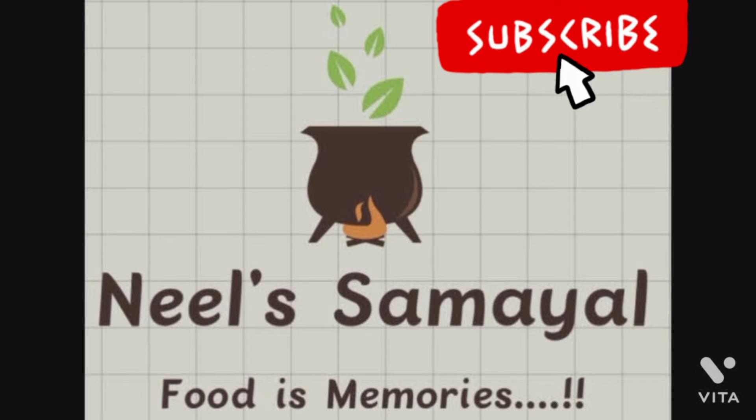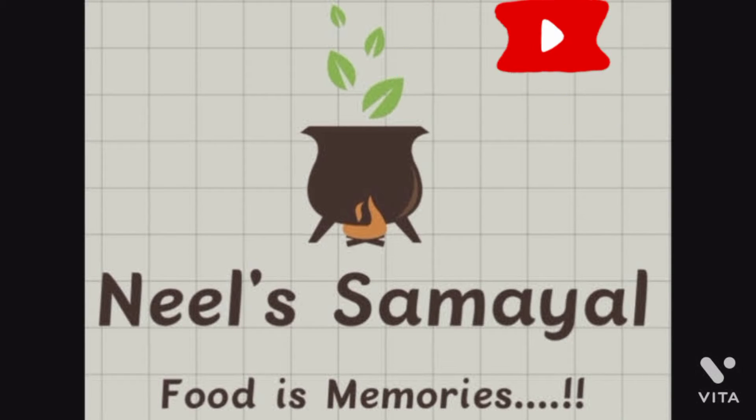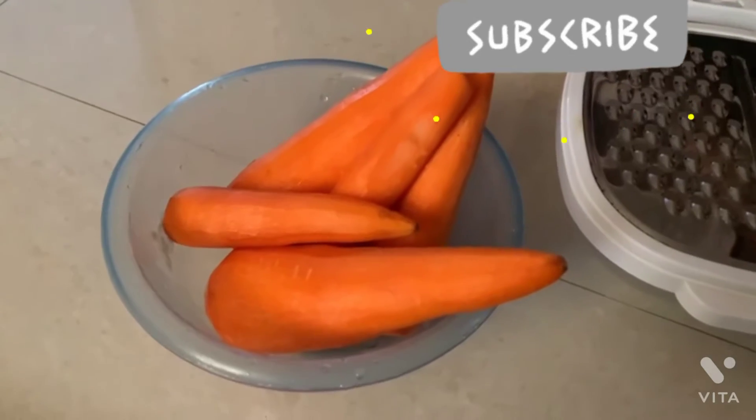Hello friends, welcome back to Neel Samail. I am going to show you a dish that is a carrot. This is a very simple dish here.